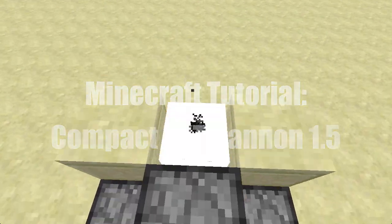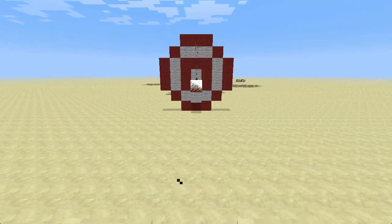Hey guys, CraftDan here with a tutorial on a compact TNT cannon for Minecraft 1.5.